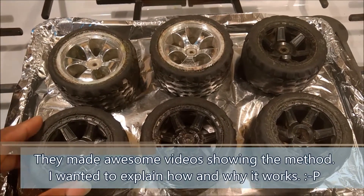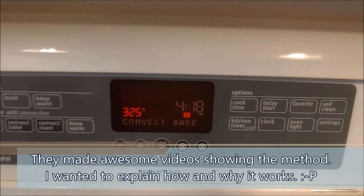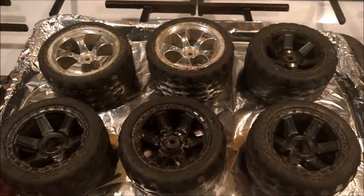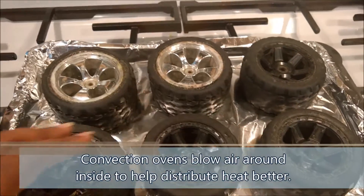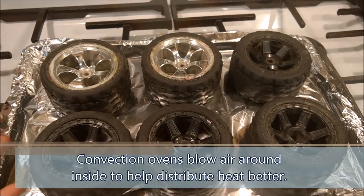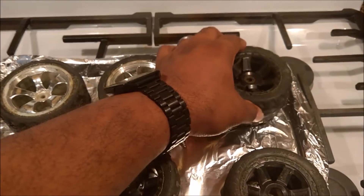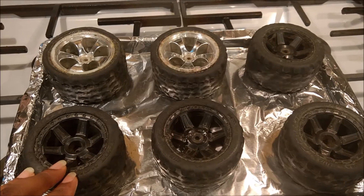I've got a convection oven, so I'm using convection bake. For those who don't know, a convection oven is just like a regular oven but it has a fan inside that blows air around, which helps get faster heating — food cooks faster, and in this case it should help me get up to temperature and break down the glue better. I'm going to go ahead and put these guys in for half an hour and check back after the fact to see how easily the rubber comes off the wheels.